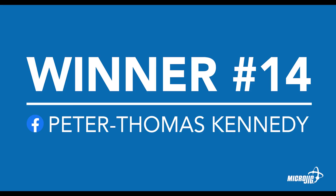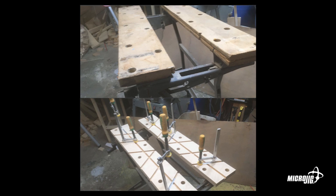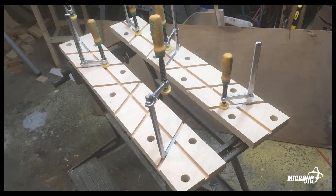Next up we have Peter Thomas Kennedy, submitted through Facebook. I like the fact that he put the cross dovetails at an angle. He's got the long grooves there so that he could come in directly from the sides, but with this setup he could literally clamp two separate pieces, bring them together just a whisker under a half inch apart, run a router down the middle, and join those two pieces together.